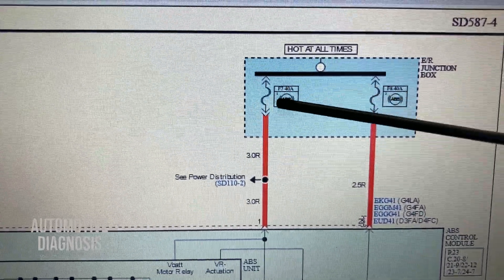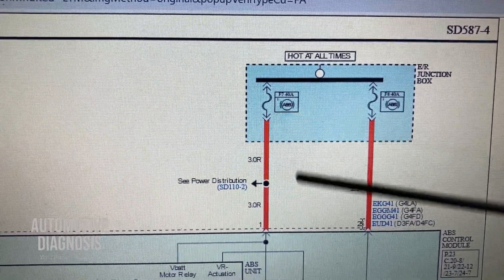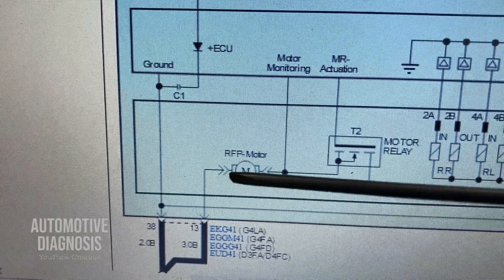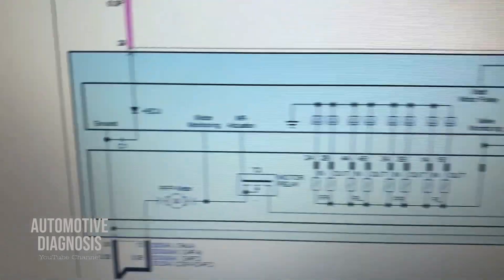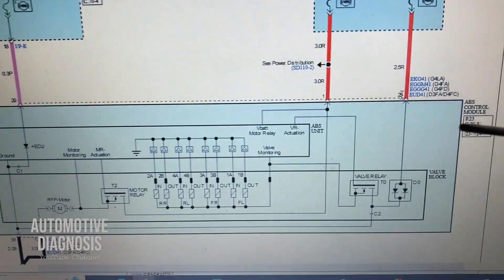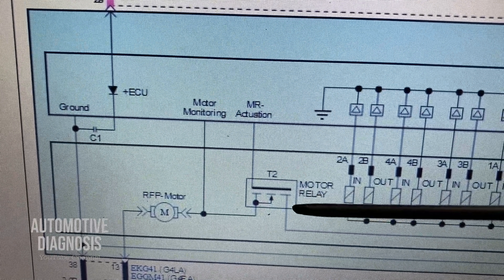If the fuse is broken, we need to change the fuse. If you don't have the power supply at the ABS module pin, the problem could be wiring between the engine fuse box and ABS. But if you do have the power supply there, the next step is to check the ground, because if the ground is not provided to the ABS motor it's not going to work at all. Three steps to check. If the fuse, power supply, and ground are all okay, the next possible cause could be something internal inside the ABS module — it could be the pin connection to the board or the power MOSFET.